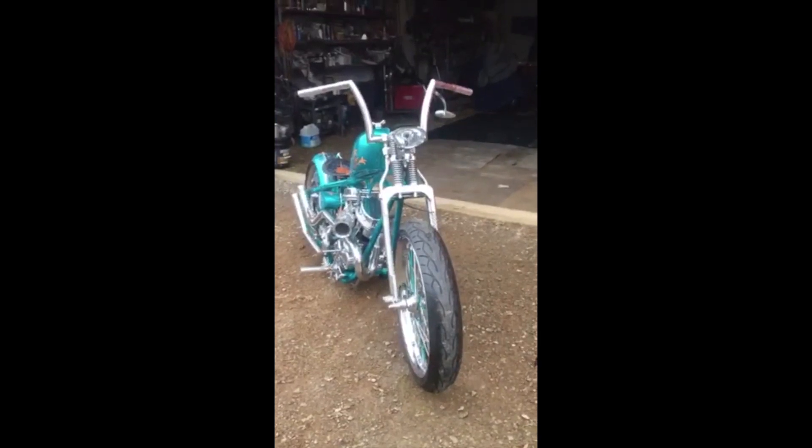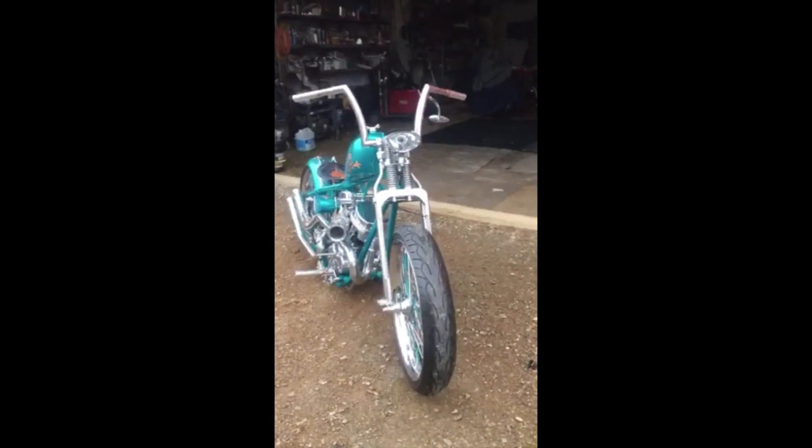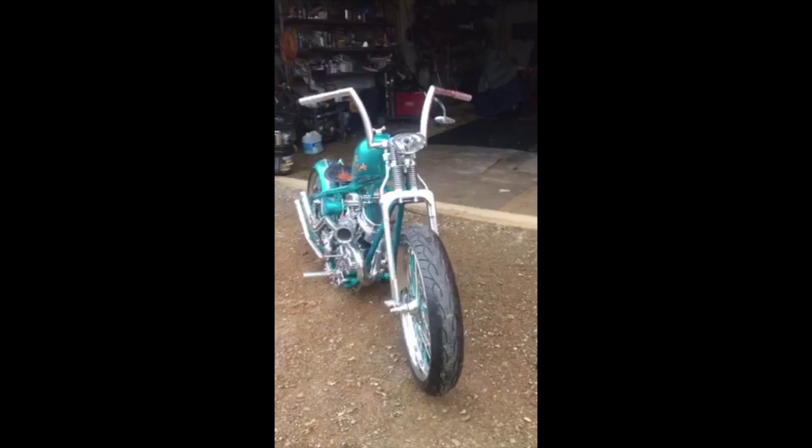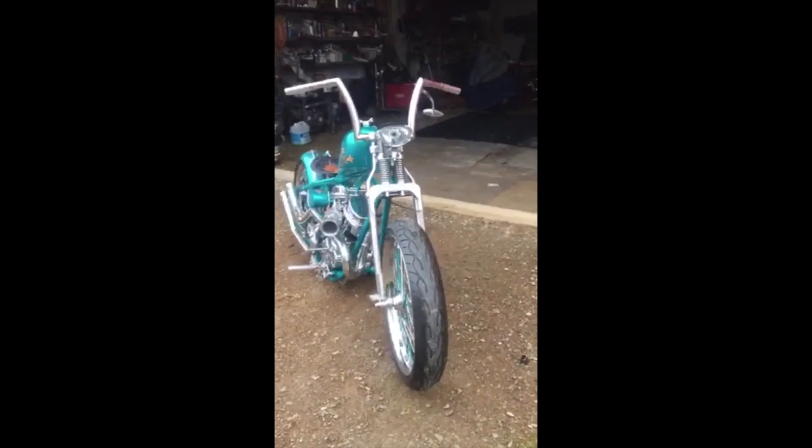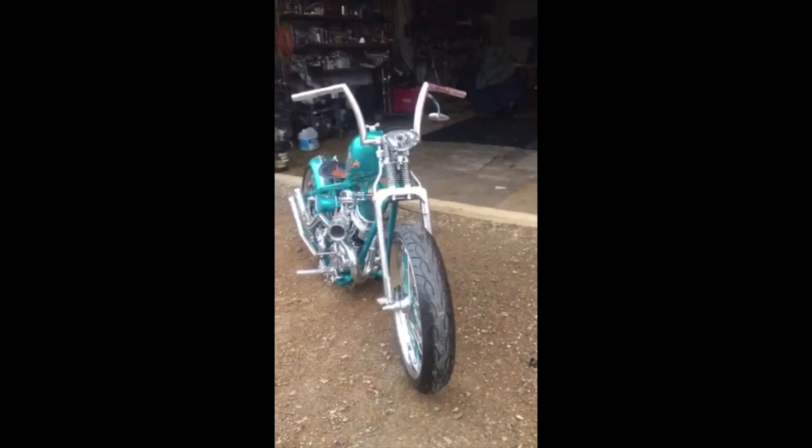I built this for Michael Licketer, for the passion build, for Sturgis — his gallery build. I believe it was back in 2018.